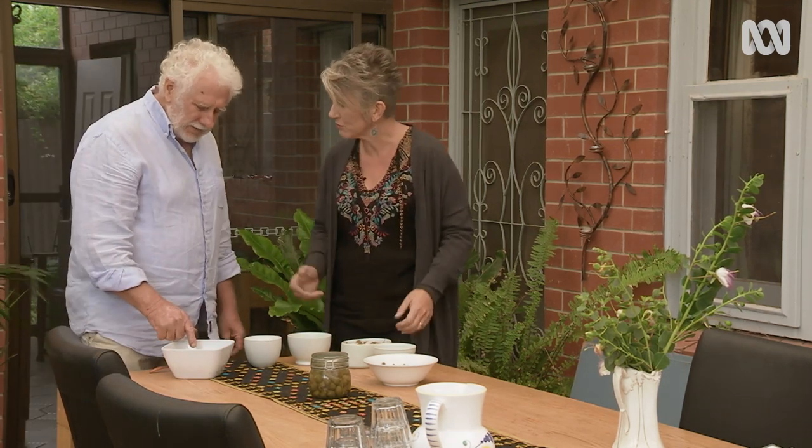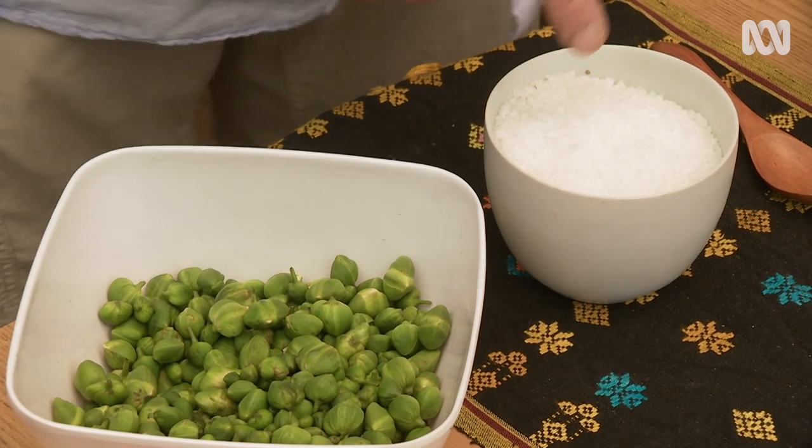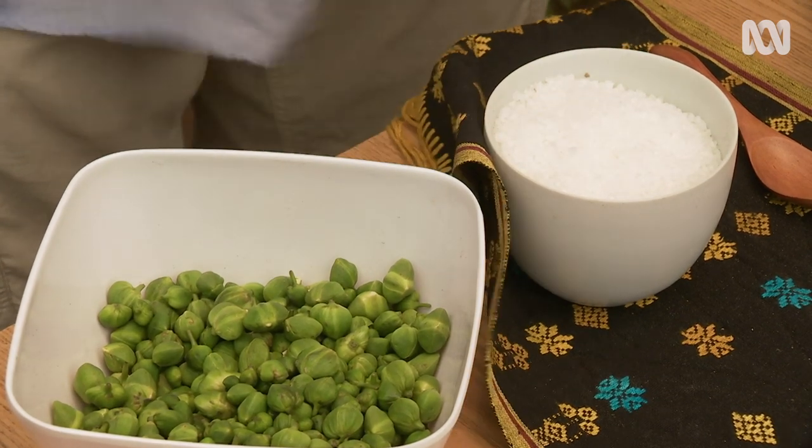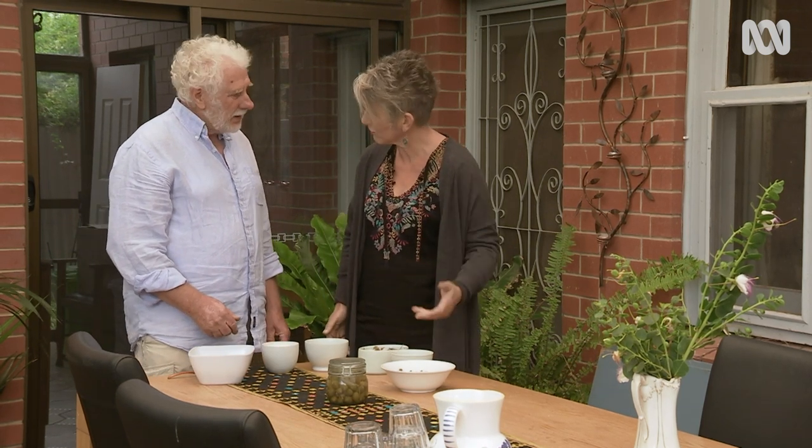Why can't we eat them fresh straight off the bush? They're very bitter when you pick them off the bush — they're like olives and they need to be cured with salt before you can eat them. You get the capers and if you've got a kilo, you have to add 40% salt — that's about 400 grams.